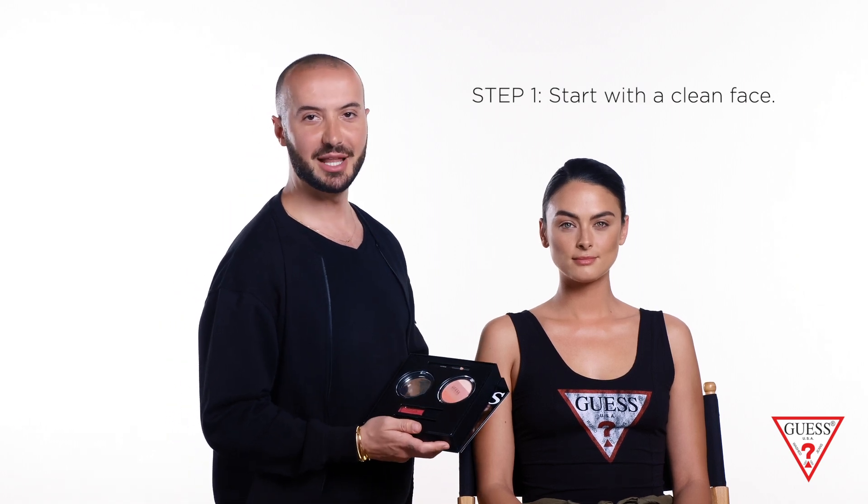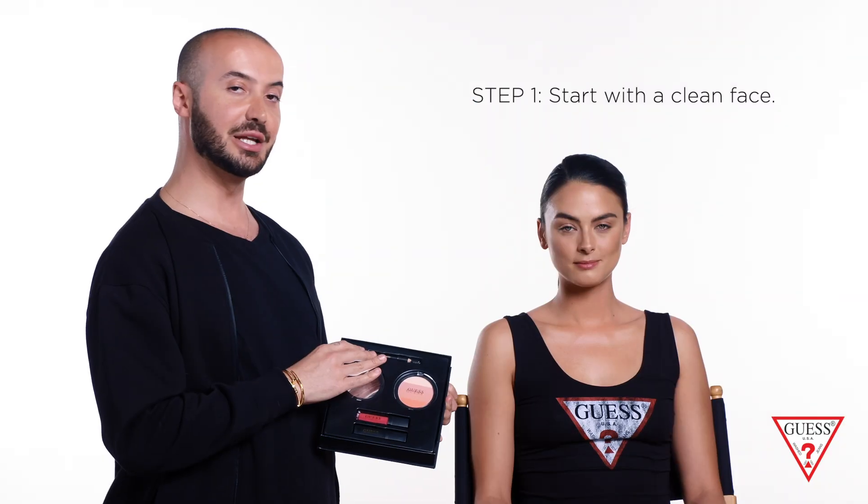Hey guys, I'm Rob, makeup artist here at Guess. In this video I'm gonna use the pink palette from the face kit that includes a liner, a compact that's an eye and cheek all-in-one, a lipstick, and a mascara to create a full face look.